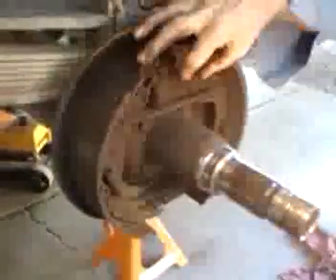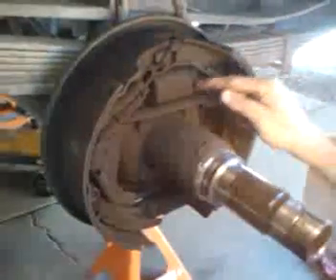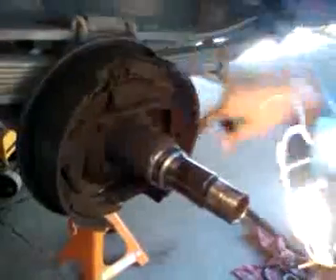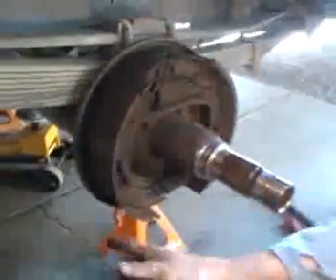What I want to talk about is self-energizing automotive brakes. This hydraulic slave cylinder here is double-acting — there are two pistons in here. When you step on the brake pedal, it pushes the back piston to the back and the front piston to the front. The direction of rotation on this side is clockwise.